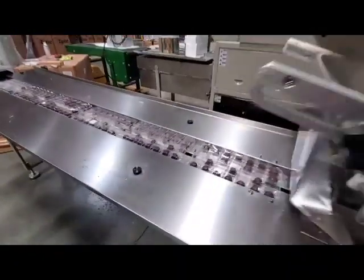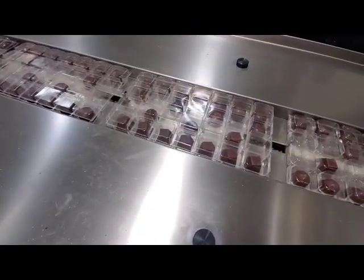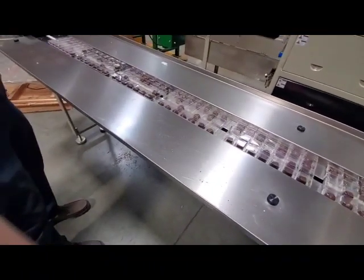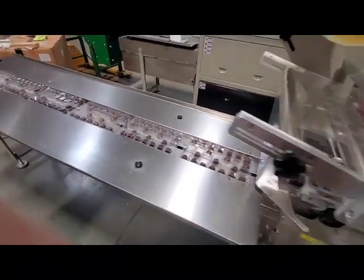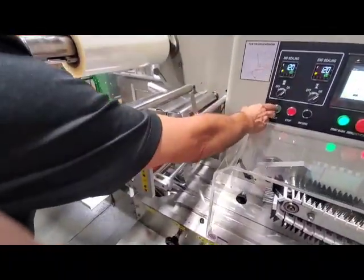Now this machine is not the right size for this tray. We had to cut the tray down of chocolates to make it fit in this machine. That's why the tray looks a little smaller, plus we didn't have enough chocolates to fill all the cavities. But this will give you an idea of what the machine is like. So we'll just start it up.